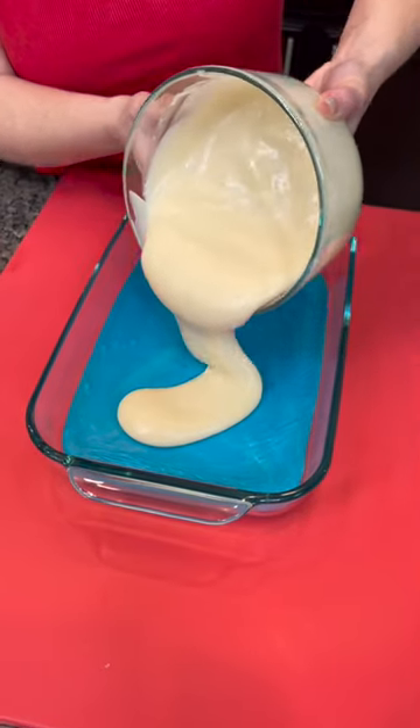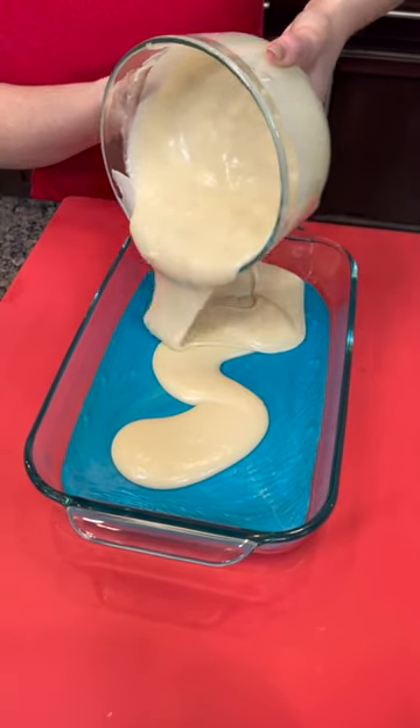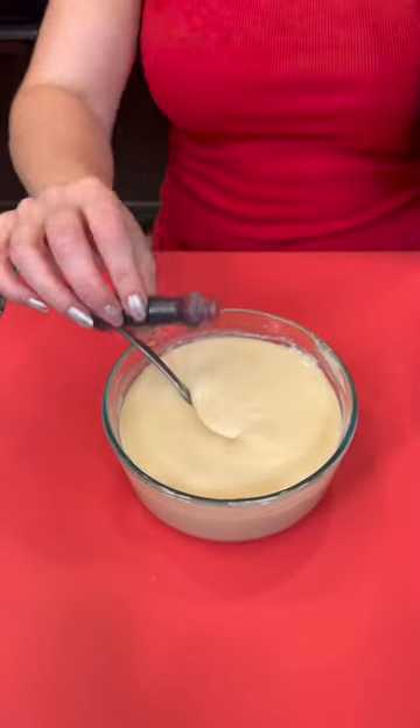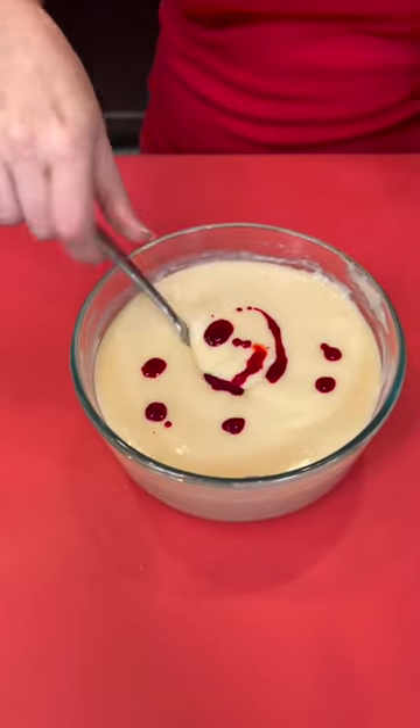We want this middle layer to be white. For the last layer we're going to add some red food coloring — and remember, you can always add more as you go.